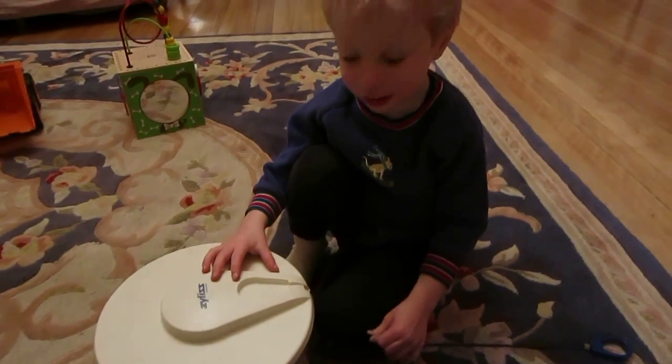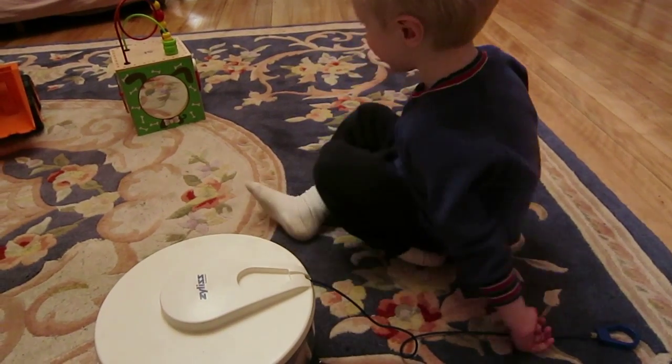Maybe it's more fun to fix it, huh? You want to fix it? Yeah, yeah.